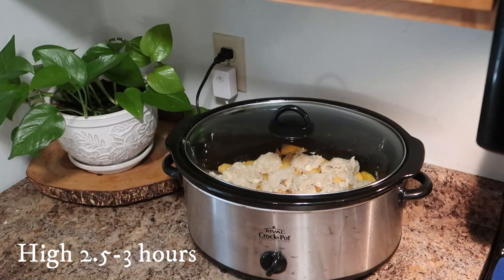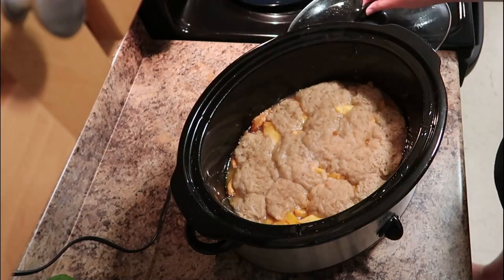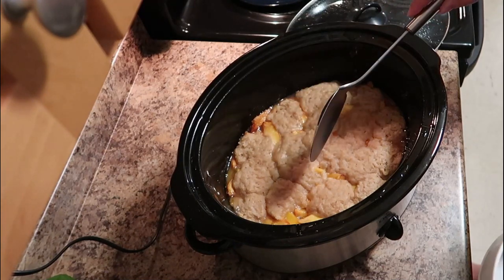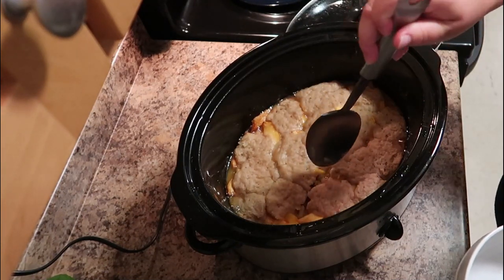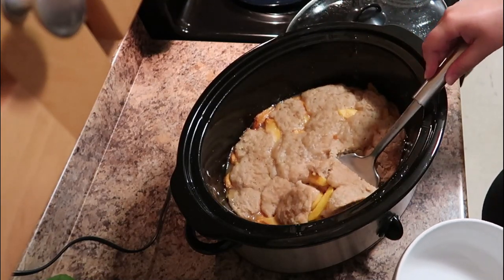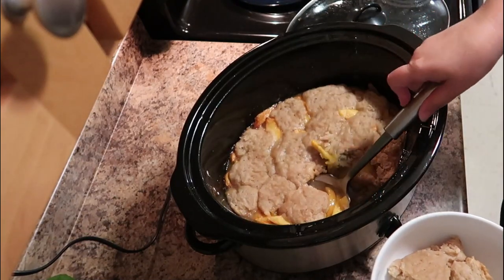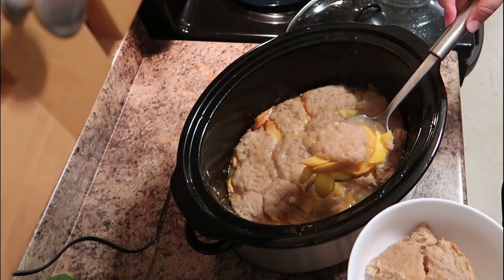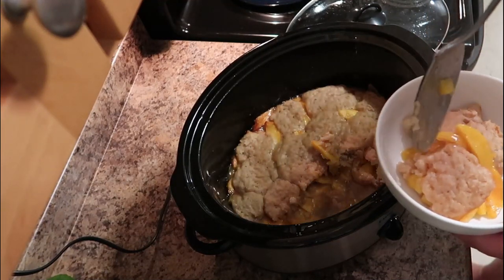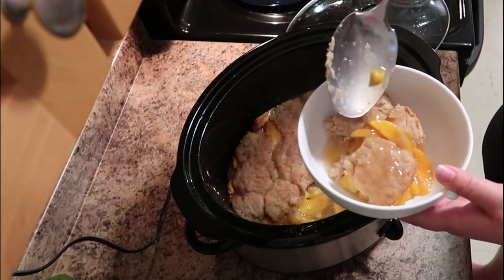We're going to cook this on high for two and a half to three hours. Once it is done, your whole kitchen will smell absolutely amazing. I do recommend letting this sit with the lid slightly askew for at least 10 to 15 minutes. When I scooped this out it was still bubbling and super hot, but the fruit cooked beautifully — that cinnamon and nutmeg just smelled absolutely amazing and the biscuits were so soft and tender.